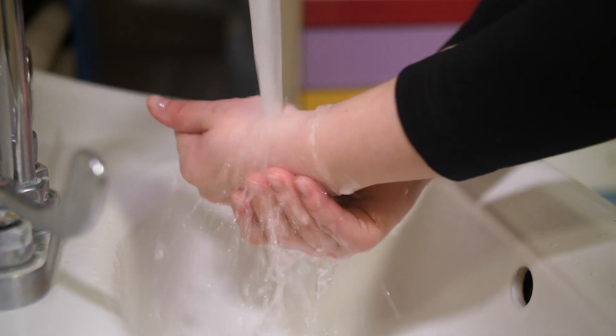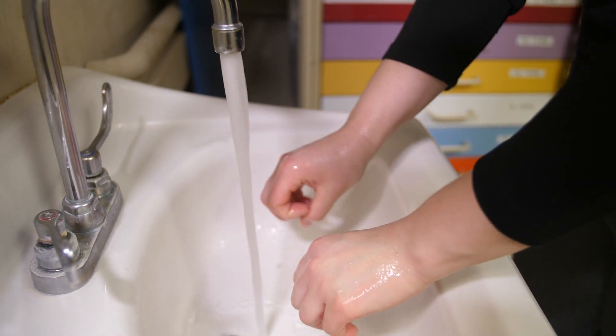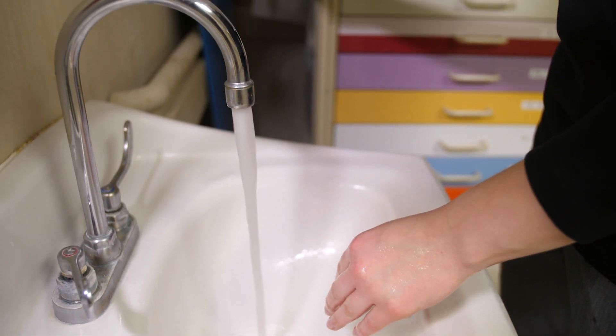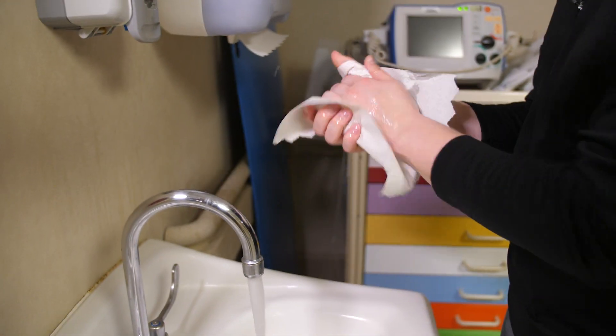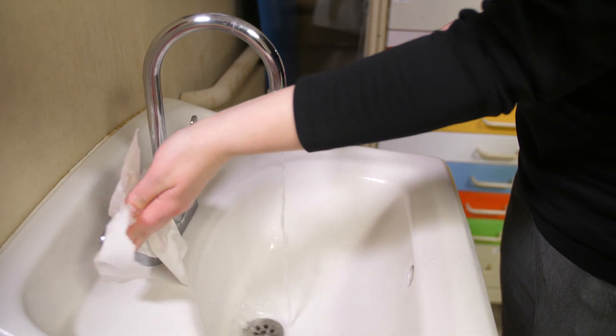Finish off the time by rubbing soap all over your hands and then rinse. Use a paper towel to dry your hands, and then use the paper towel to turn off the water.